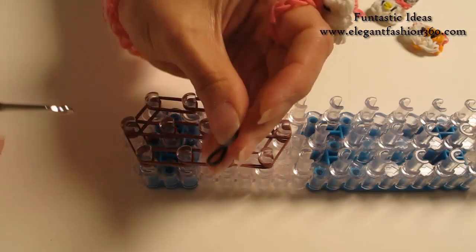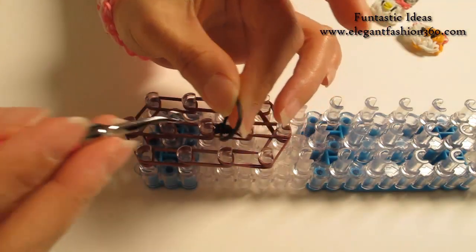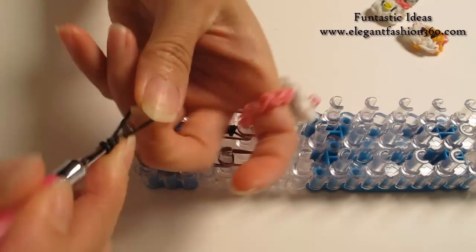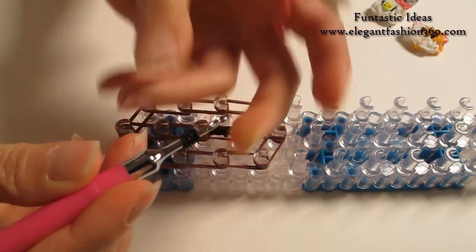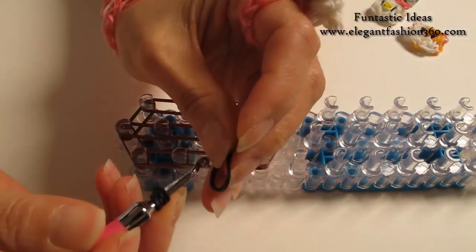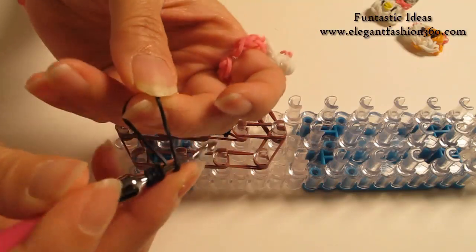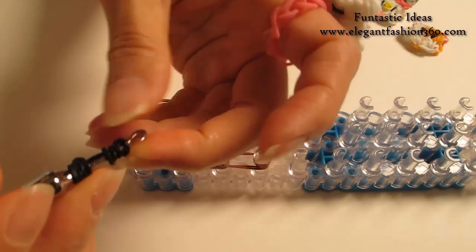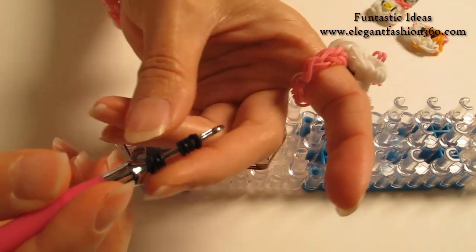Now we're going to make its eyes. Take one single black band, twist one, two, three — so you will see four rings here. And we're going to make another eye the same way. Twist one, two, three — so you will see four rings on each eye.